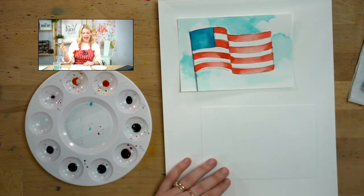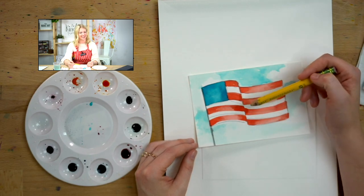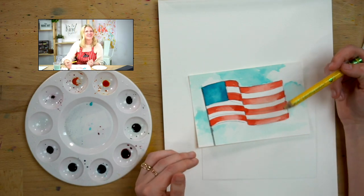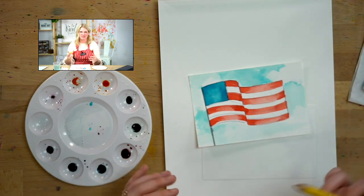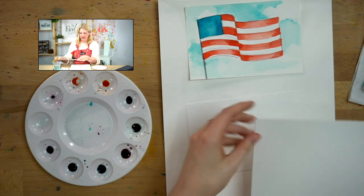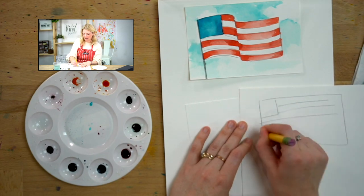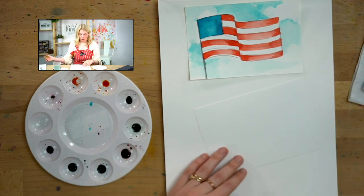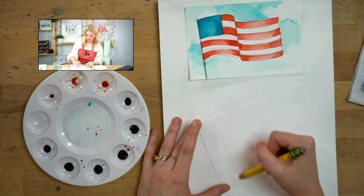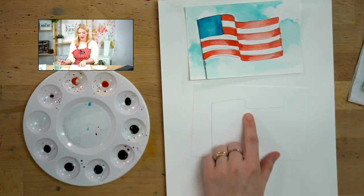I'm just going to use a pencil for this. As you can see, my flag isn't totally correct — I don't think I have the correct number of stripes, nor do I have any stars. But you can still tell that it's an American flag, so don't stress about that. I just want to show you how you can draw something to make it look like it has a little bit more dimension. When we did our flag project before, we just did it totally flat, like 2D — and there wasn't any depth to it. If you want it to seem like it's waving, you're going to create your post, and then when you do your flag, you're going to put just a wave in it.